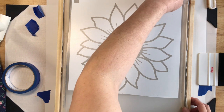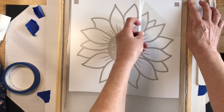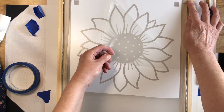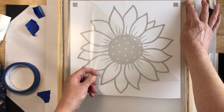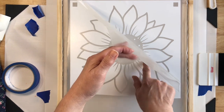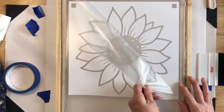Now we're going to take our transfer tape off, being really cautious so that everything stays down. We'll be really careful when we get to — oops — right there the vinyl is coming up. So we'll go back over and maybe start at another corner.